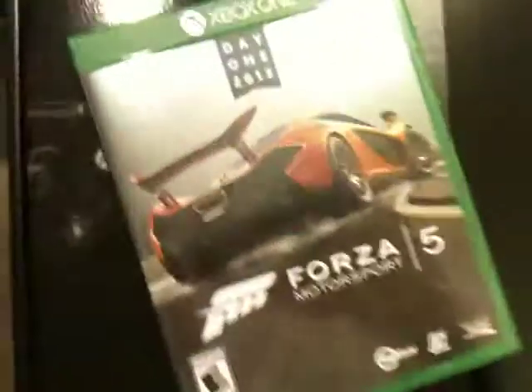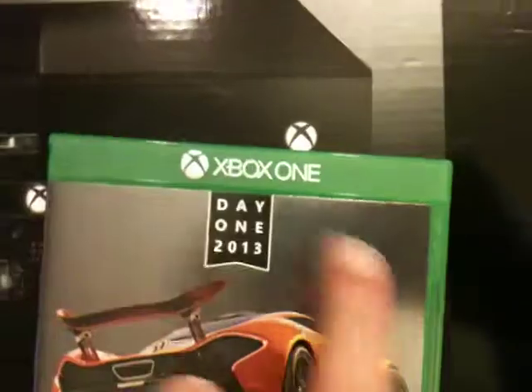There's the spine — the design they've been doing on all the games so far. That's still the chrome Day One edition version of the game finish on the cover art. And there's the back.